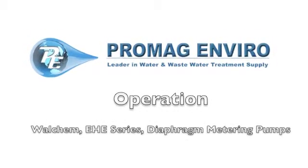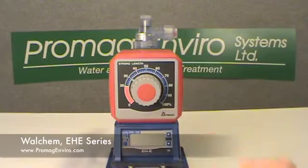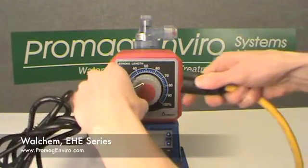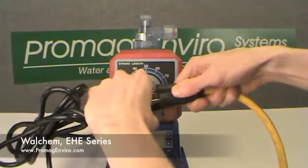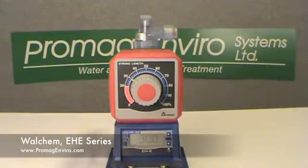Welcome to ProMagEnviro.com. The EAG series metering pumps can be operated in either manual or external modes. The external mode can be controlled from a digital or analog external signal. An external stop function is available for remotely suspending operation of the pump and functions independently of the control mode.